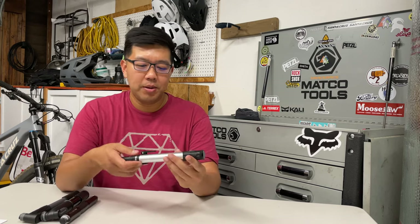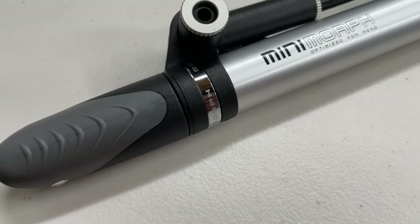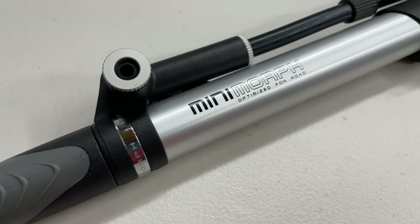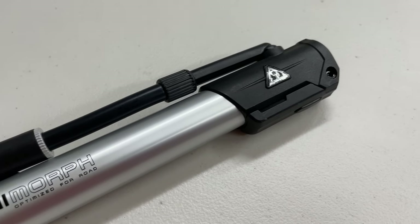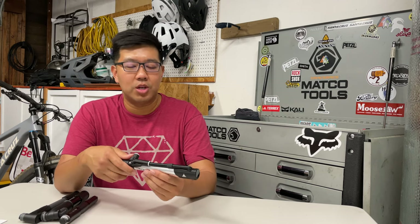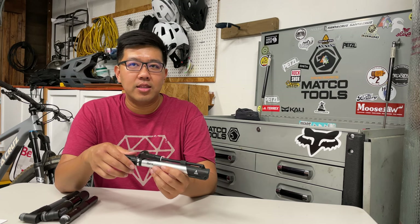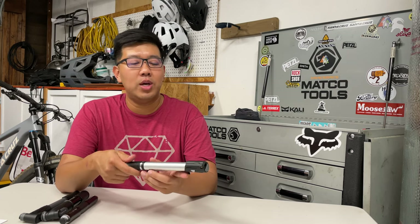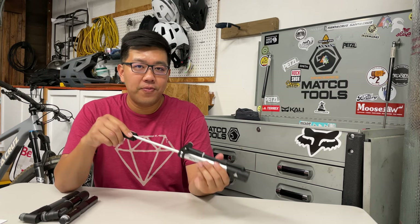The first bike pump I have is the Topeak Mini Morph. This one sells on Amazon for $32.95, it weighs 156 grams, and the efficiency for this one was 2 PSI gain for 15 pumps on the tire.